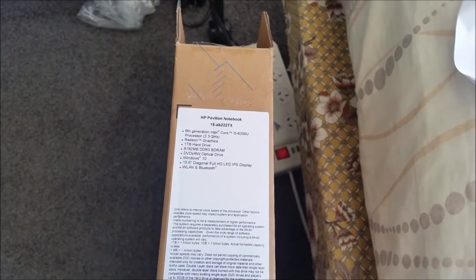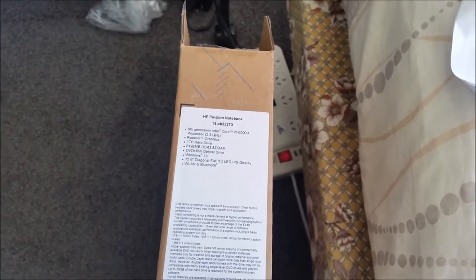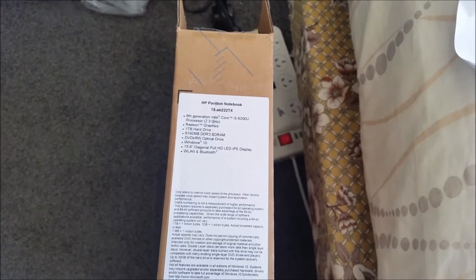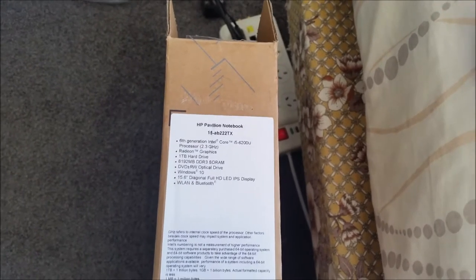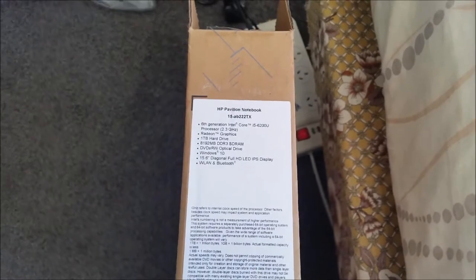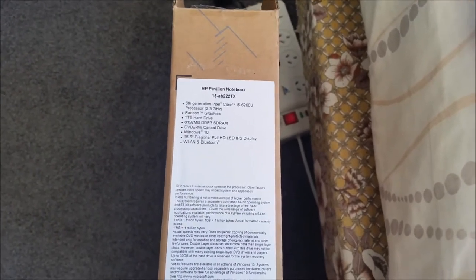Hello everyone. Today is Tuesday and the weather outside is really great, and today I'm going to be doing a review of my HP Pavilion notebook, which is the 15-AB222TX model. I got this on Labour Day in New Zealand, which was the 26th of October, and today is the 17th of November, so I'm going to do a review of it.